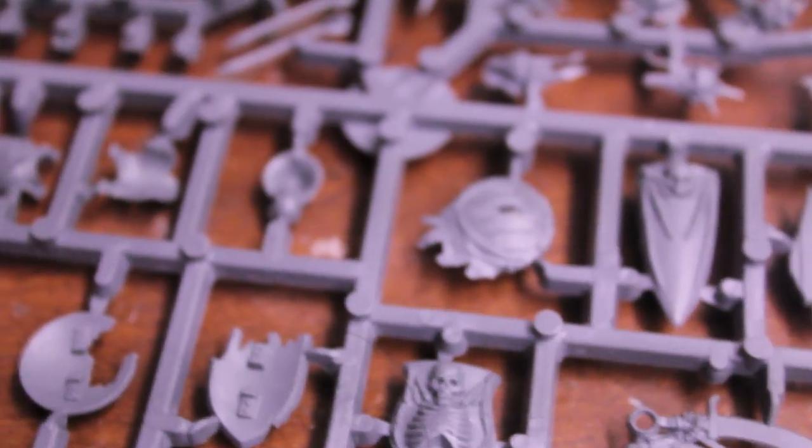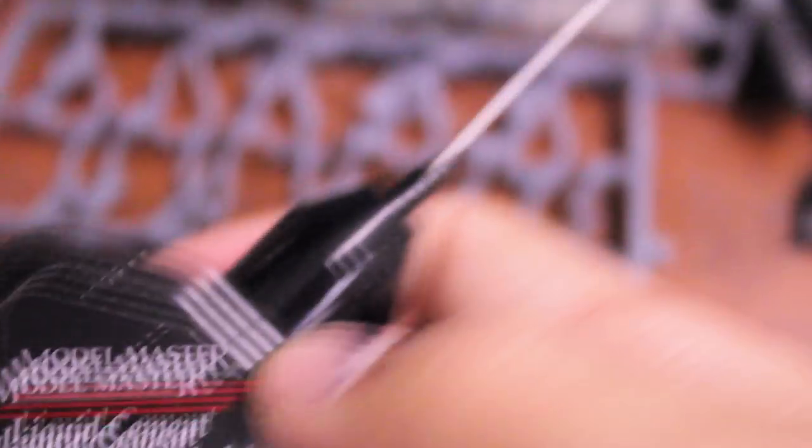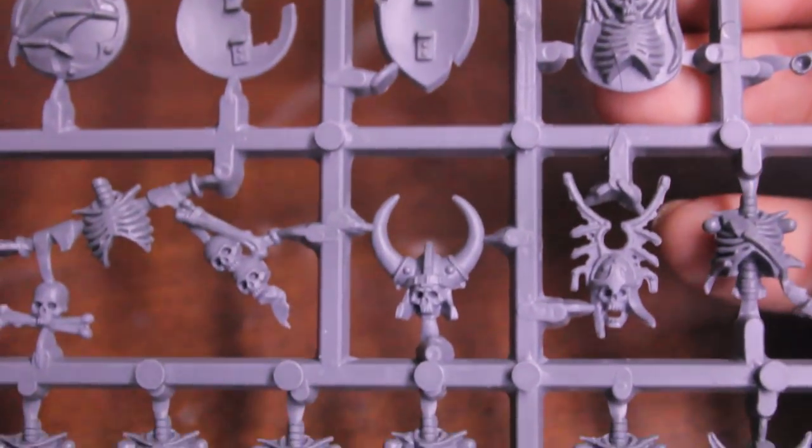For the legs, it looks like you're going to need a plastic glue that has a fine tip applicator. The plastic glue I use is Model Master Liquid Cement for Plastic Models — it's got a really fine applicator at the tip so you can get right in there. The other kind I used to use was Zappa Gap, but I don't use this so much anymore because the tip gets all gummy even when I clean it.